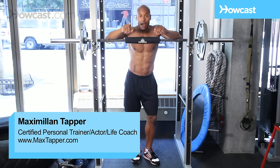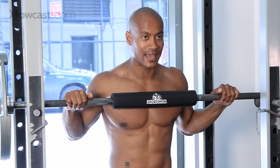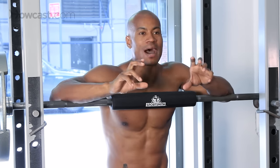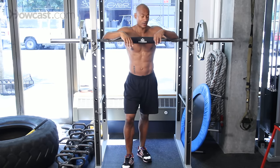Hi guys, this is Max Tapper again for Howcast and today I'm going to show you guys how to do a squat. The squat is one of those awesome full body exercises that targets your legs, your abdominals, even your upper body muscles, and I'm going to show you how to do it.